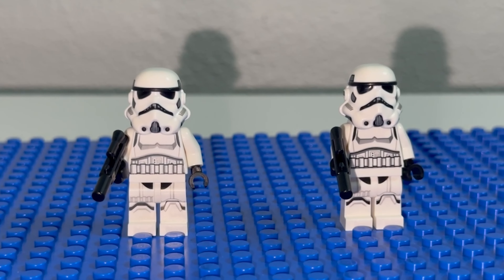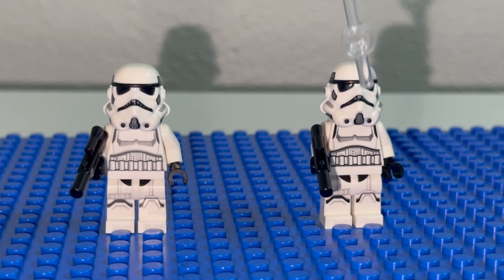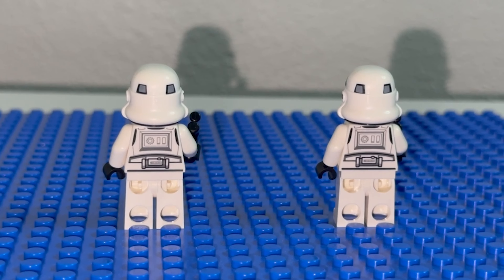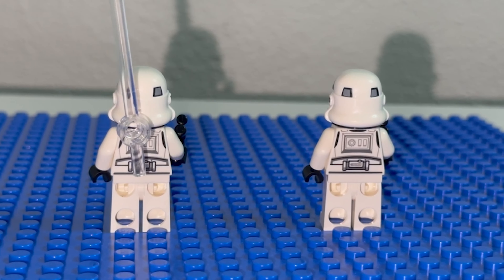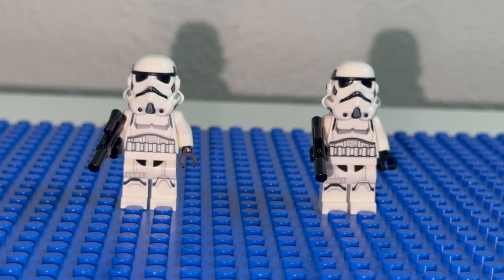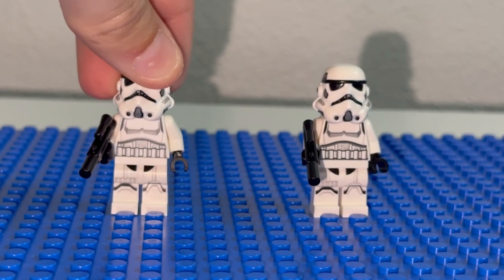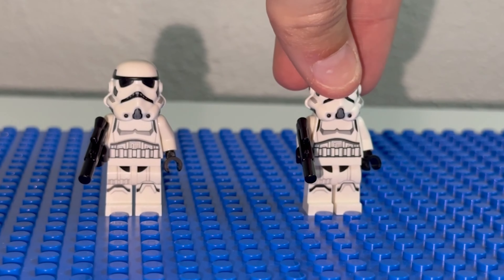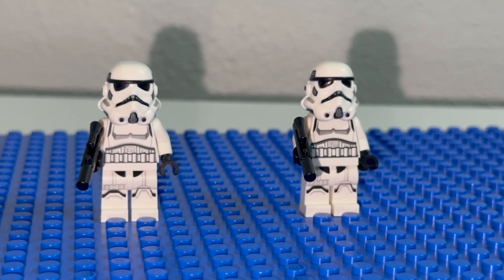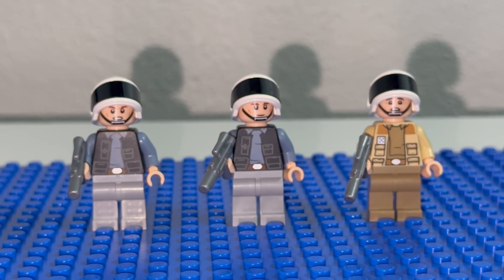Next up are your basic stormtroopers. You have the classic helmet, nice chest printing on both — they're identical — leg printing, printing on the back of the helmet, and back of the chest plate. One thing I do not like, and let me know in the comments how you feel: you can't really turn the helmets. On the stormtroopers they're pretty much locked into place, so once you put them on there's only one way to keep them on. Not a big deal, but something to point out.